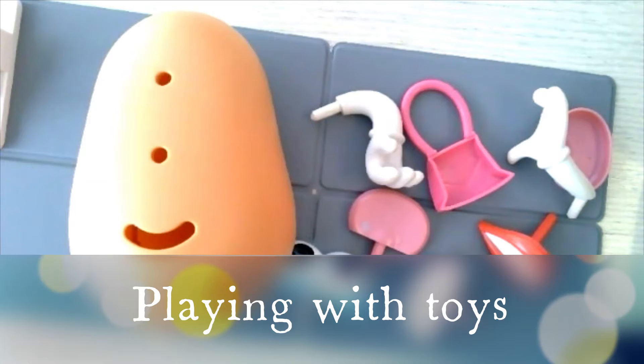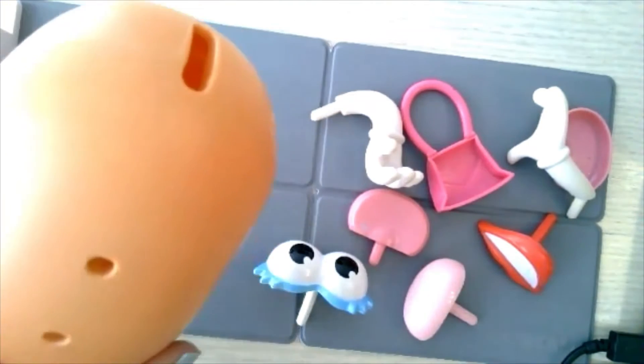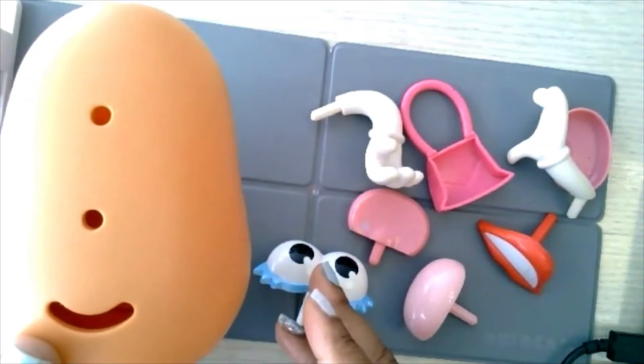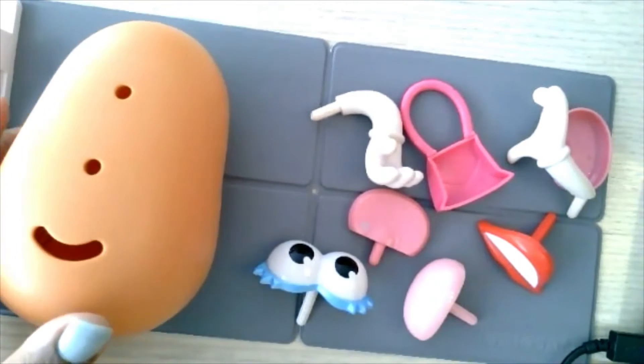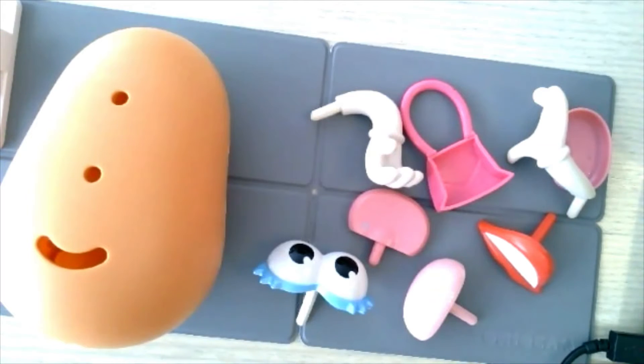One of my all-time favorite toys that I use when working with kids ages two and up is Potato Head. So this is something that you can use under a document camera or you can even use it by holding it up to your face. But I find that putting things on a table or desk is so much easier because you only have two hands. So it's a lot easier to have everything spread out. In this case, I would be showing my document camera image to the child and giving them choices, so they wouldn't actually have the Potato Head.